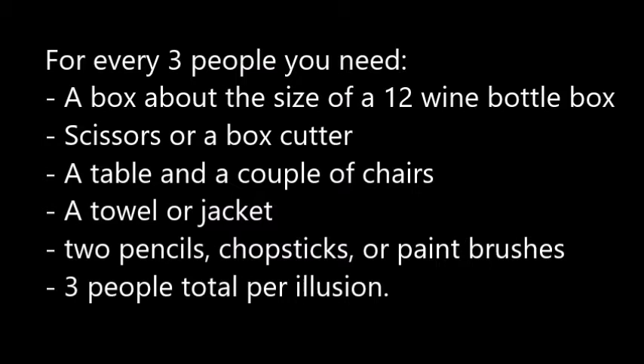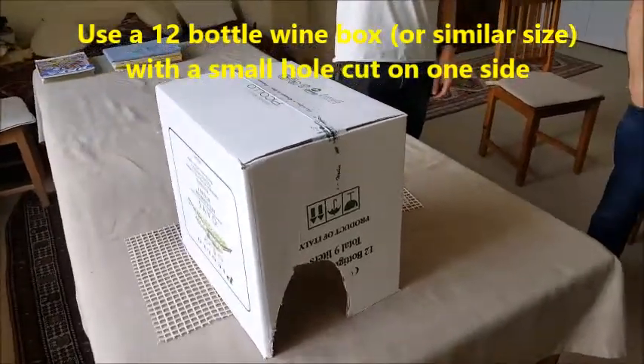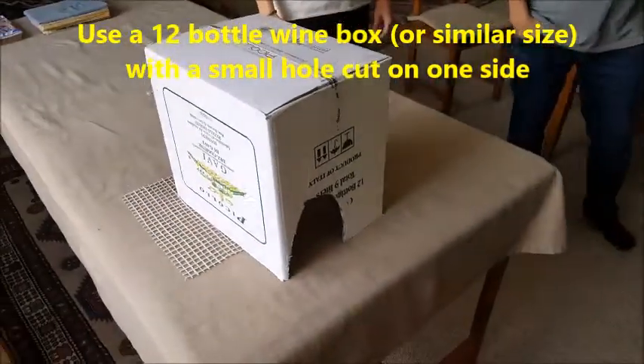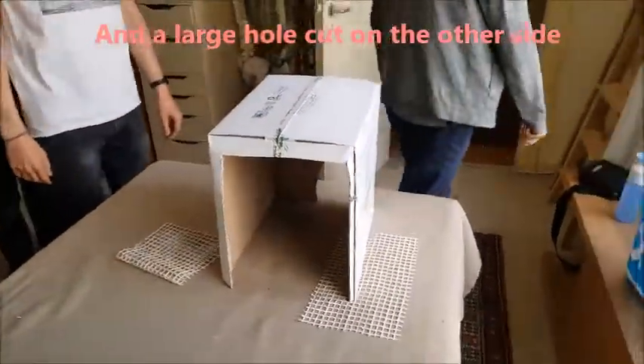Now I'll show you a video of the box after I cut the holes in it. Here's one side with a small hole big enough for an arm to easily fit through, and the other side, which is the whole side cut out.